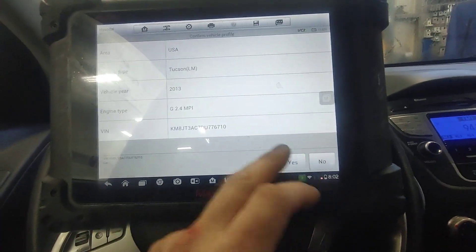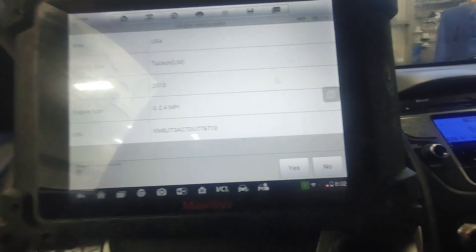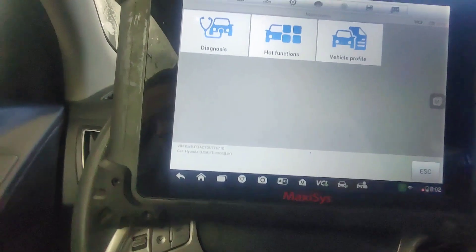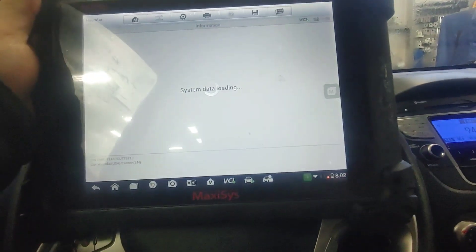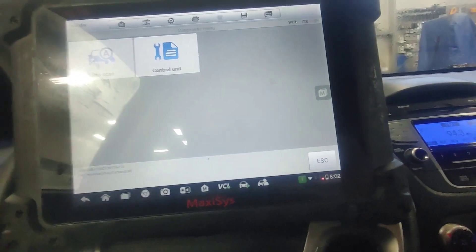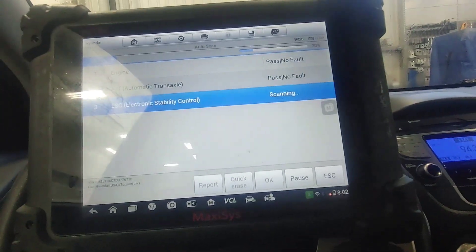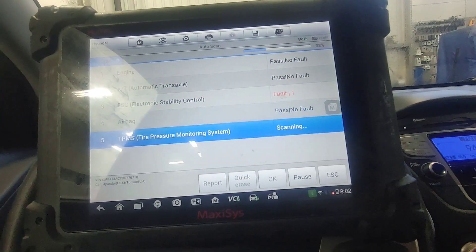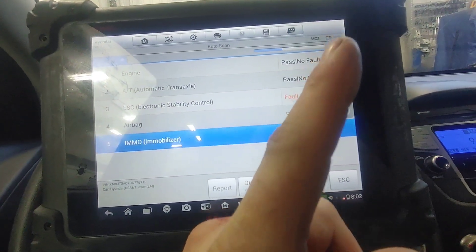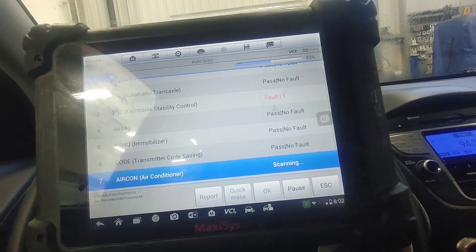We have a 2013 Hyundai Tucson. The issue is that the ABS, ESC, and downhill assist lights are on. The vehicle was already scanned and came up with a rear left sensor fault. I'm also going to put a link up for how to test the Kia and Hyundai ABS systems.